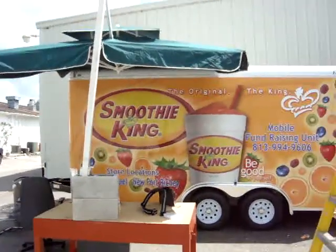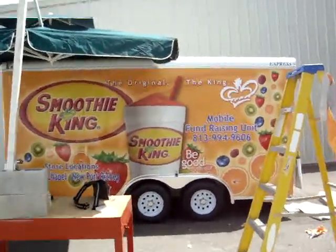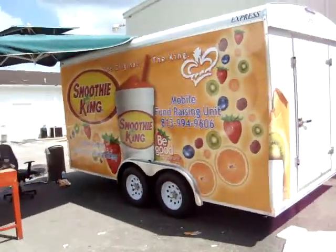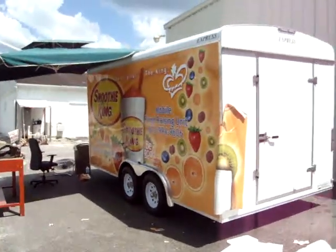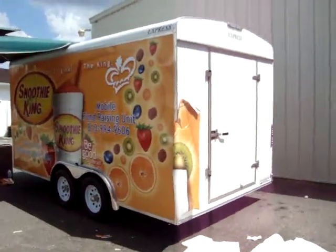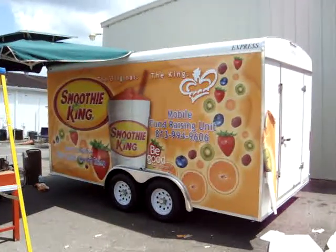Of course we've had a little canopy to keep the sun off so it doesn't burn. Just a little overview of it — we're going to be doing the back of it as well. And that's what's going on here at Sun State Graphics: a little trailer wrap.